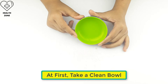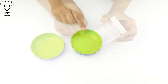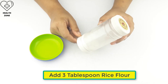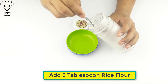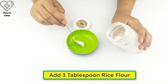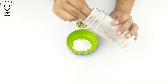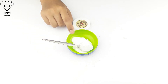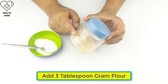First, take a clean bowl. Now add three tablespoons of rice flour, then add three tablespoons of gram flour.